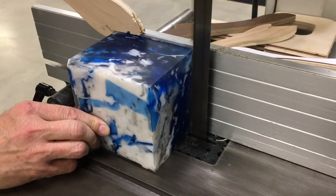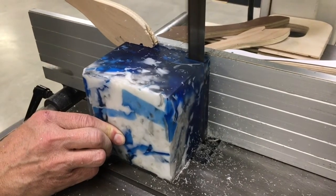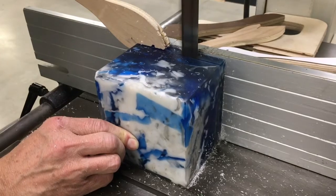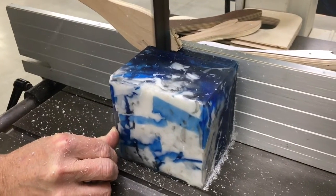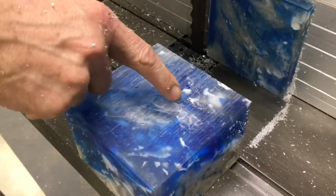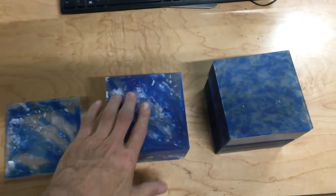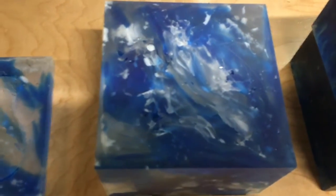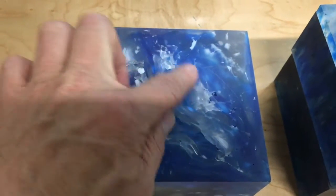There is air in the mold. After the bandsaw I sanded it down and it looks pretty smooth. If you look up close you can see there are still some little air pockets. Not too bad — I think I could have maybe baked it a little longer. It seems to be consistent on the outside, but a little less so on the inside. I like the pattern it makes on the inside.